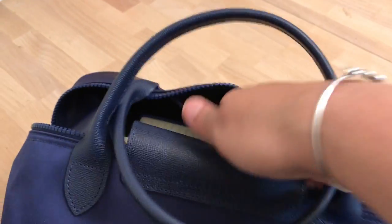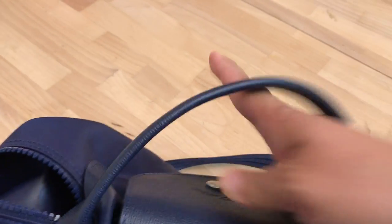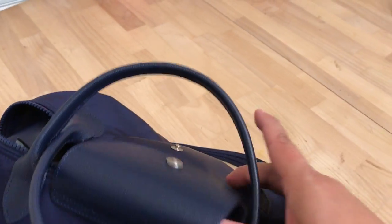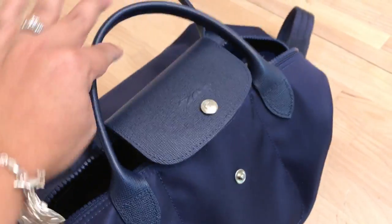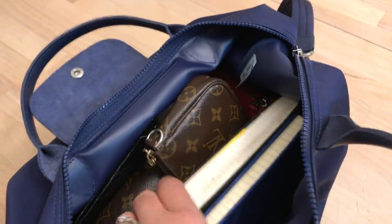In this front pocket I have my keys and it fits perfectly — it just stays in there nicely. Even without it zipped up, I just use the button closure and that secures it. I've used that front pocket several times for different things and never had a problem.